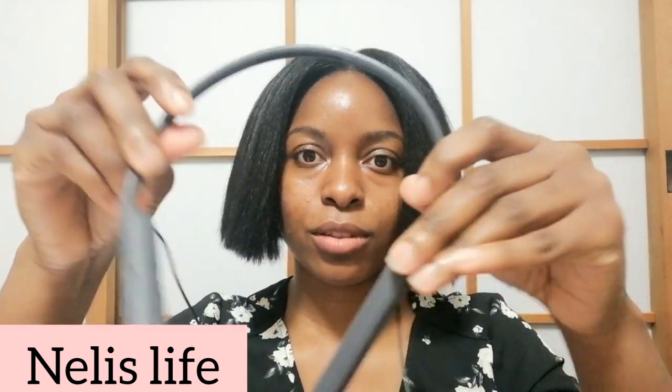It's very easy to pair this earpiece with any device — you just press and hold the power button for a couple of seconds and it turns on automatically. Right here you have the volume controls. Even though it looks flimsy, it's actually difficult to break.